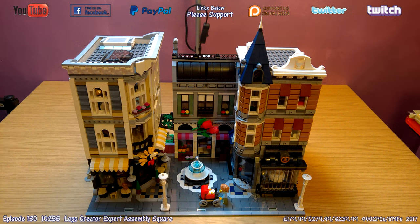Here it is, the completed Assembly Square. This is by far the best modular building that has come out to date. All the little nods and easter eggs that can be found in here — I'm not going to spoil them all, just show the main parts — but there is a lot of good stuff in here and a lot of things from all the other sets put together.